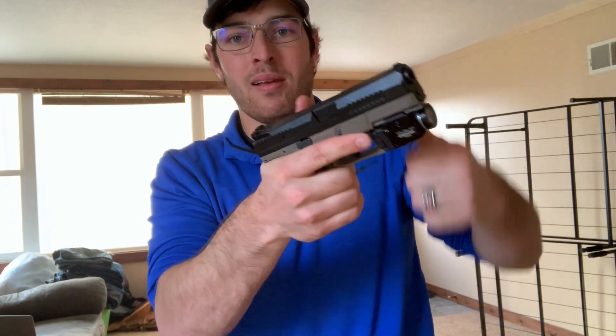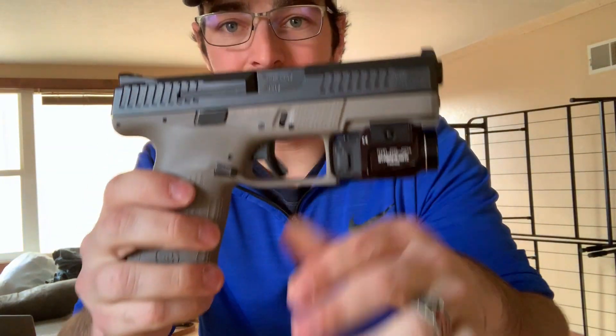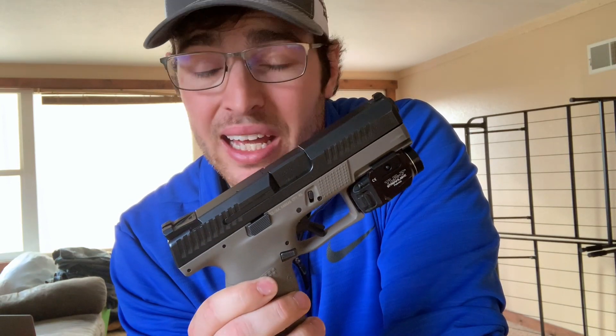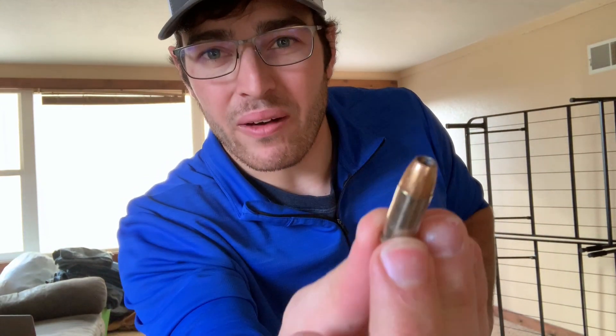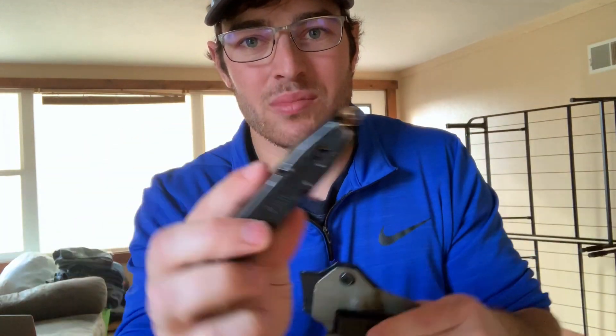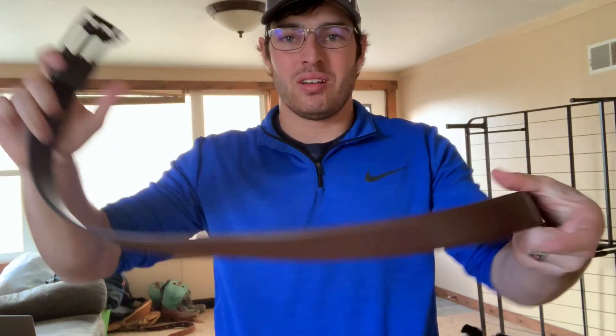I am carrying the CZ-B10C with the TLR7 — though rumor has it Streamlight's coming out with a fix for the switches, because those switches are awful. I'm carrying it loaded with Federal HSTs, 120-grain full-pressure standard. Carrying it in a Tier 1 Concealed Axis Slim with the reload.